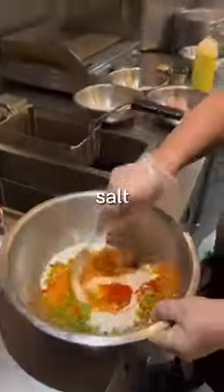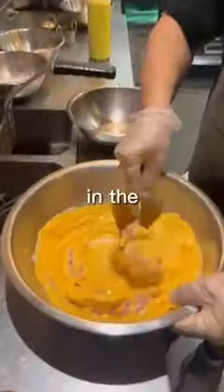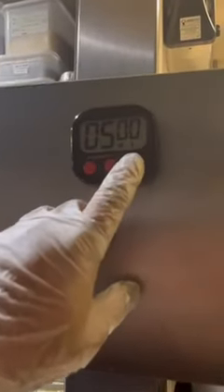We also add chopped coriander stem and salt. Then place the chicken in the seasoned flour and deep fry for five minutes.